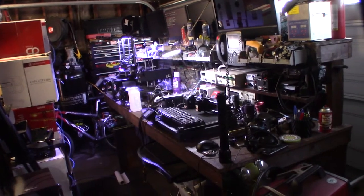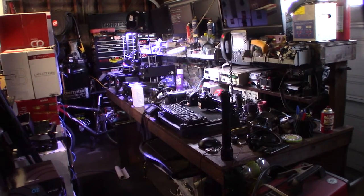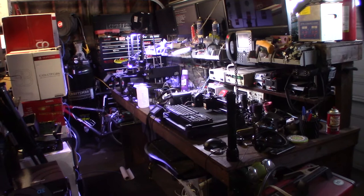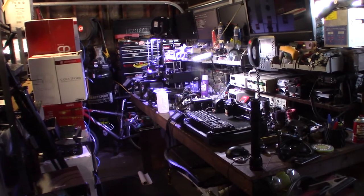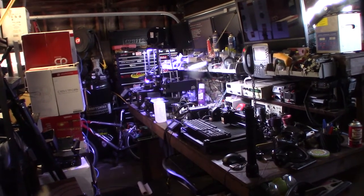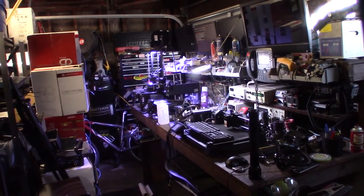Hey guys, what's up. It's been a while since I made a 3D printing video, but there hasn't been much hardware I wanted to review. I wanted to show you what I discovered — which is the best feet for a 3D printer to prevent or reduce ghosting artifacts and jerk.